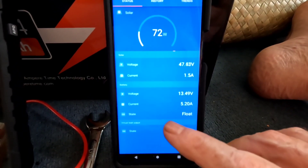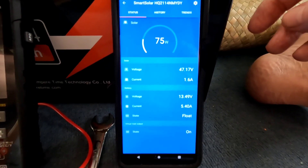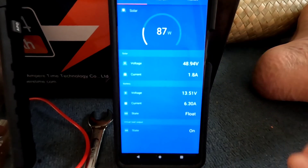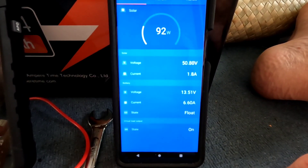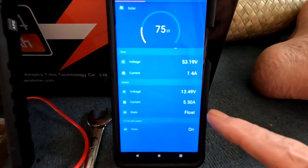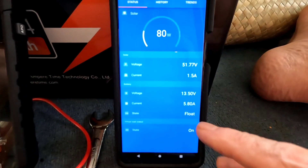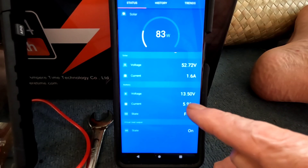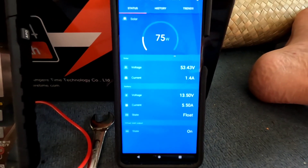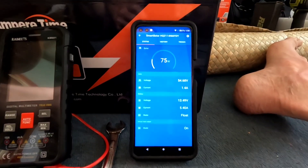The clouds haven't totally cooperated, but I disconnected the charger just for a moment. You can see the battery — with 80 to 90 watts coming off the panels from that 300-watt array — is just holding the Power Queen right at float. It's set to 13.5V, fluctuating slightly down to 13.48 or 13.49 and then back up. It constantly adjusts to keep it in that range.